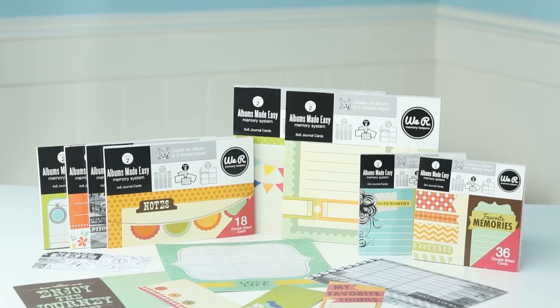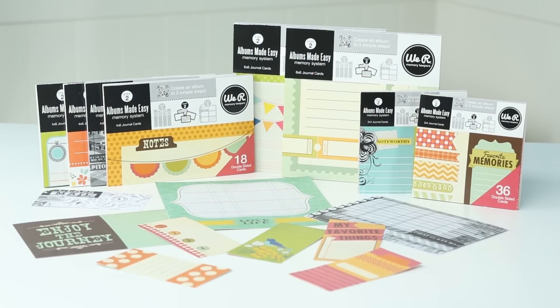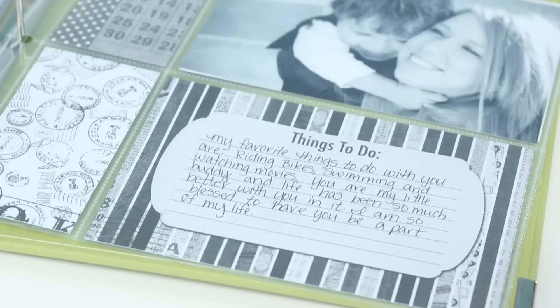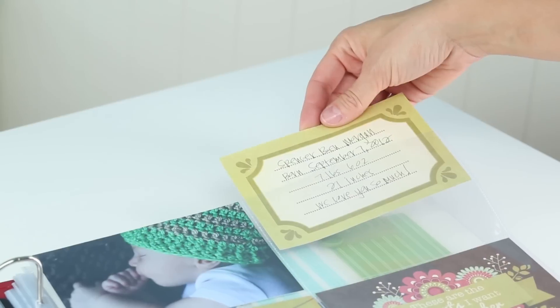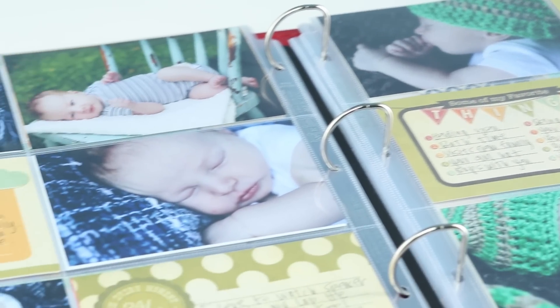With We Are Memory Keepers page inserts, you can create unique albums in three simple steps. These inserts help you quickly capture memories and the details of your photos, and store them using divided photo sleeves.